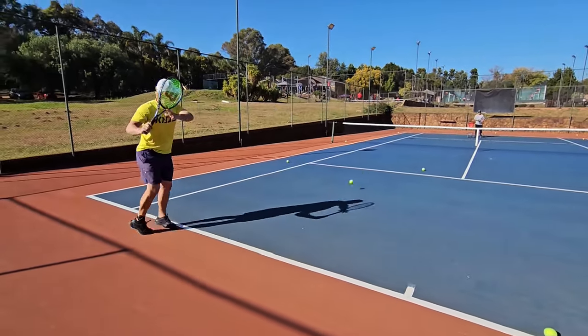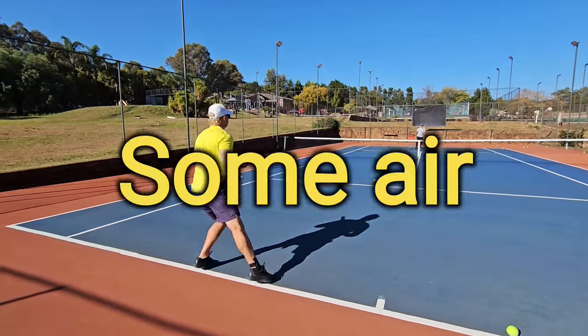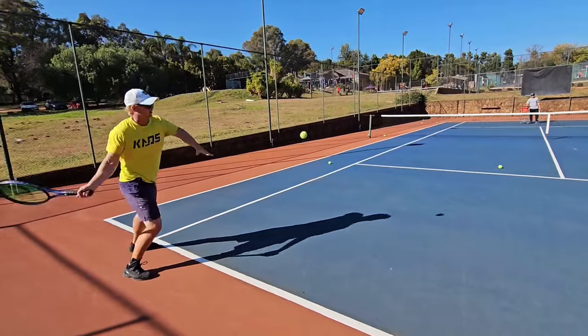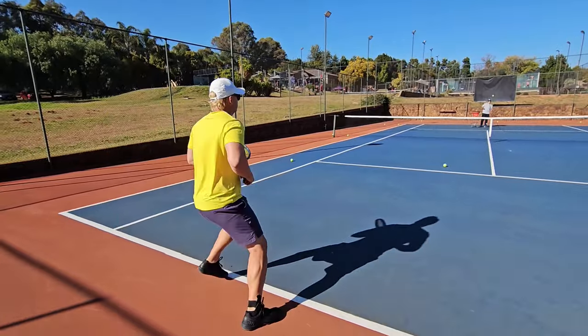Same shot but I'm going to go high over the net. That was still a bit low — give it some air. There we go, that's exactly the shot. You have time, they change direction and they're in trouble, and you have time to recover.